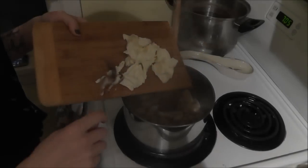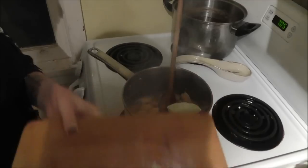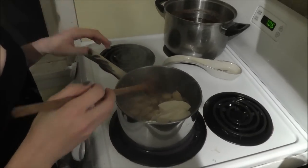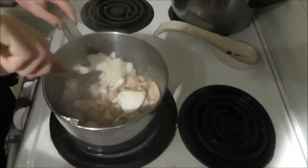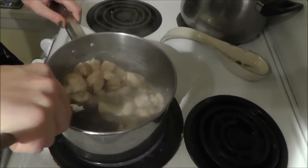The next thing you're going to do is add the cream cheese — this is light cream cheese, which is optional, but I prefer to save calories where I can with this meal. Stir that in for three to five minutes until it is melted and combined, and then I'll show you what to do next.